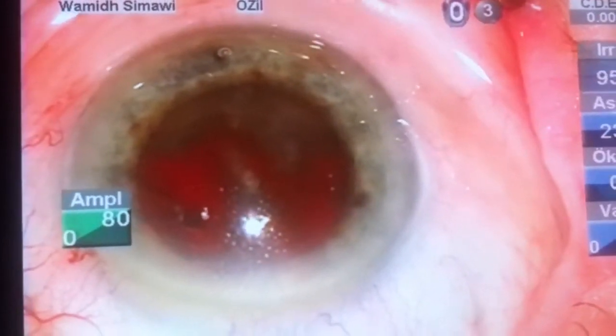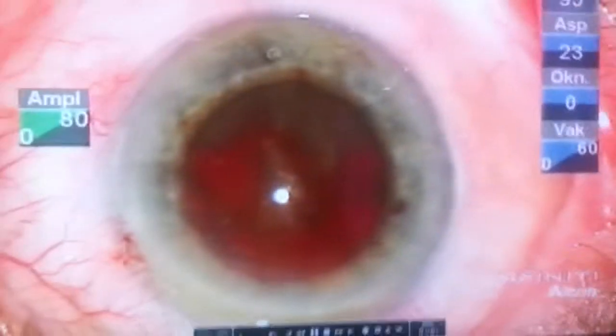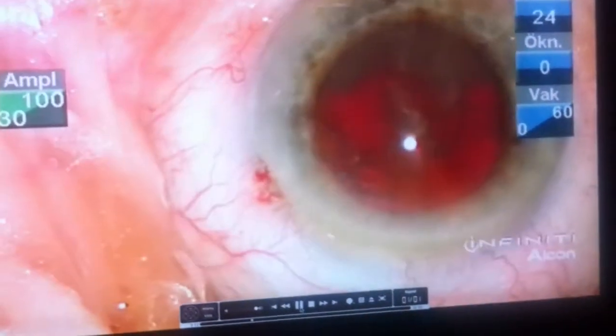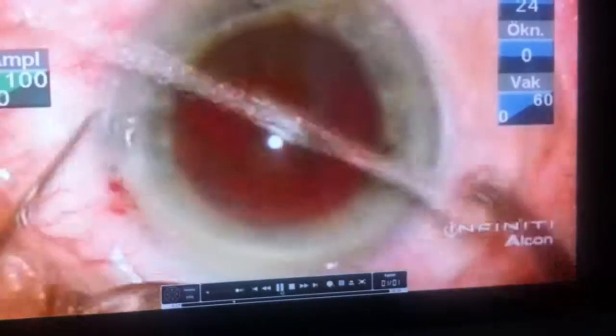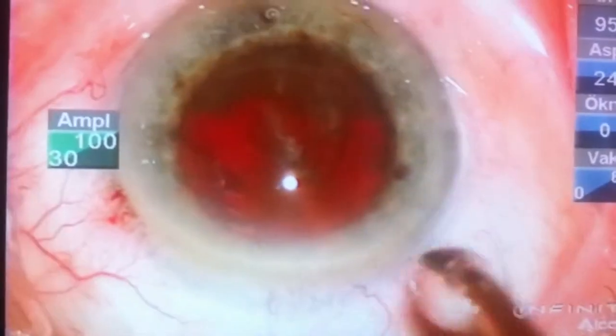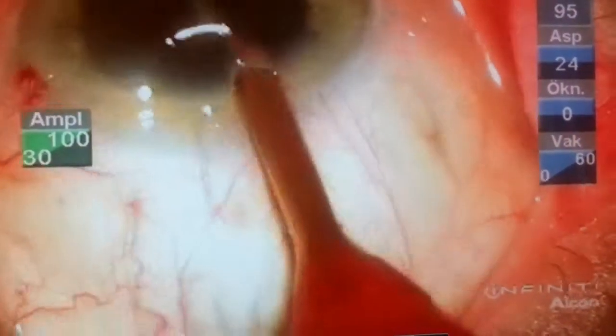This lady is about 91 years old. She has no other pathology in the eye and quite good cooperation. We try to deal with these cases using a combination of vertical and horizontal chop.